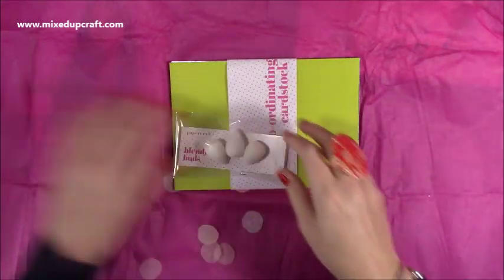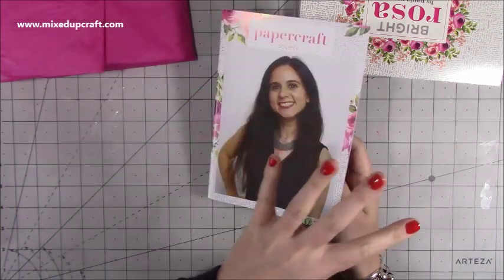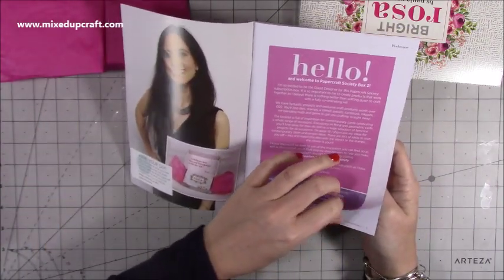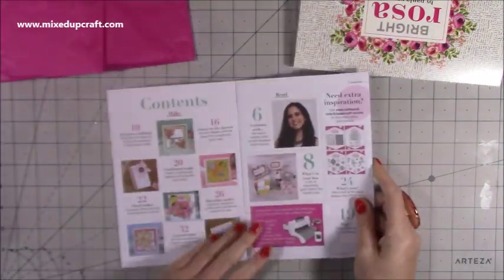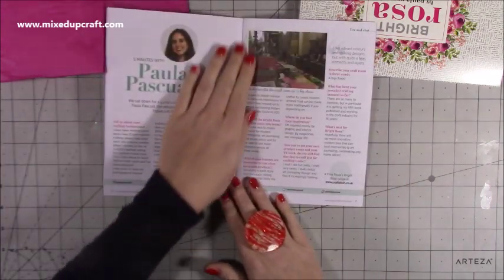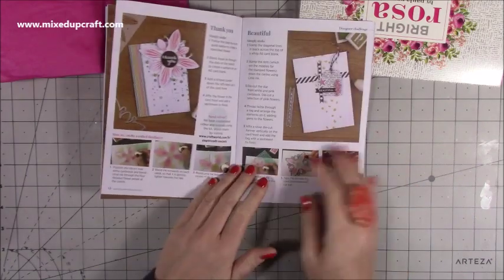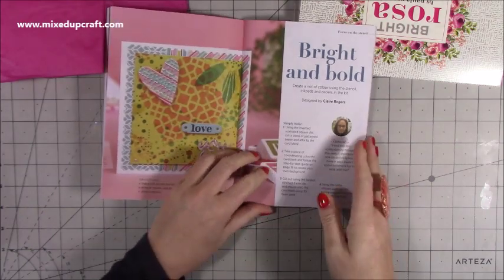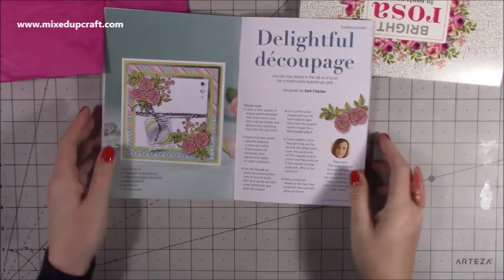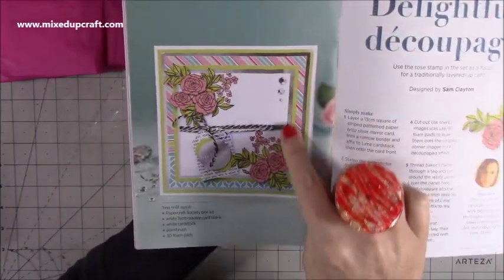Then you've got your little booklet — I think it's around 15 projects for inspiration. I actually feature in this one which was really nice. There's a welcome by the designer, talking about their background, and an interview with Paola. It shows what's to come and then you've got your inspiration projects. I've done this one here — the brief was to use the rose stamp and I put that together using the mirrored foiled silver cardstock on a six by six card. I really like that one. I enjoyed making it and I show you how to do it.